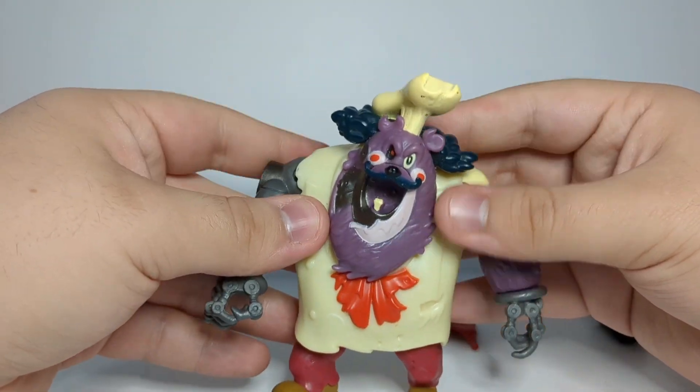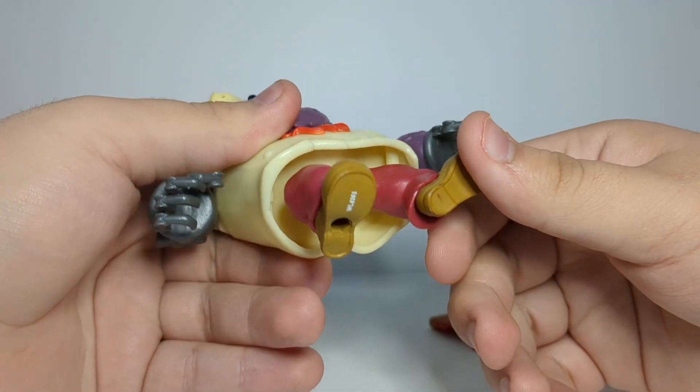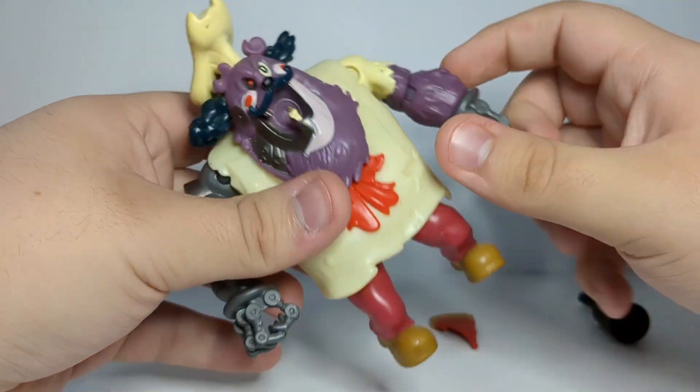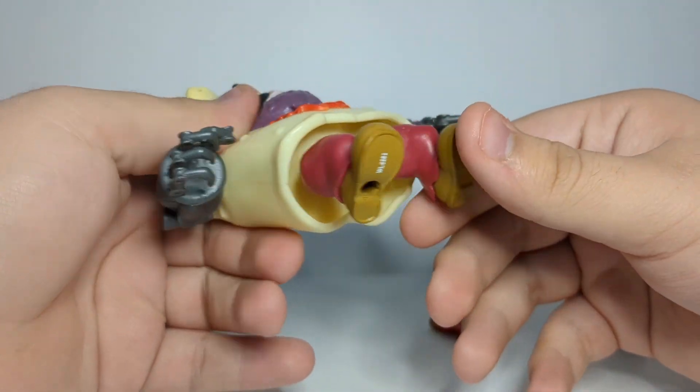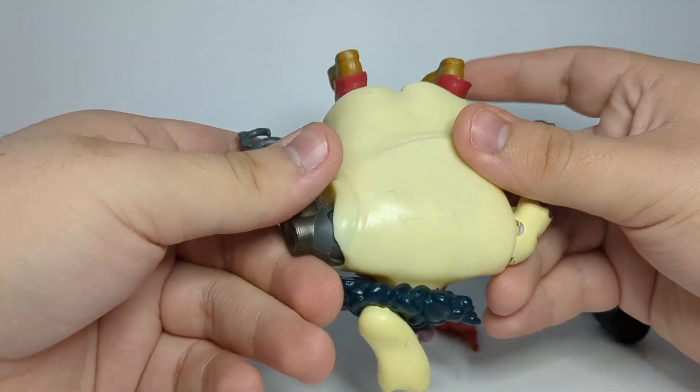He also has joints at the hips — he just straight up has legs that plug into this big cube that he has for a body. I mean it's not even a cube, it's more of a rectangle.